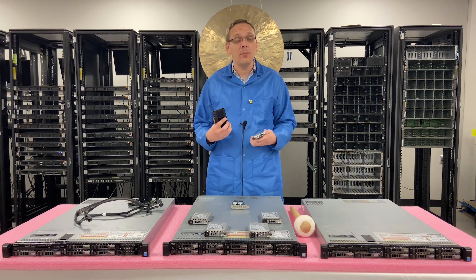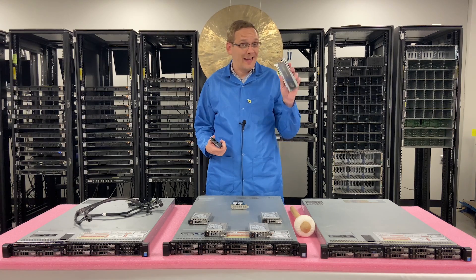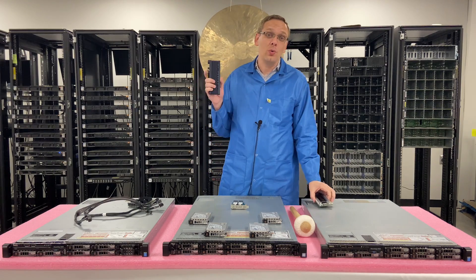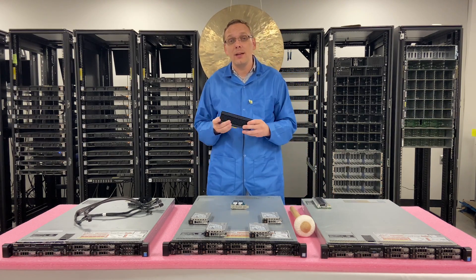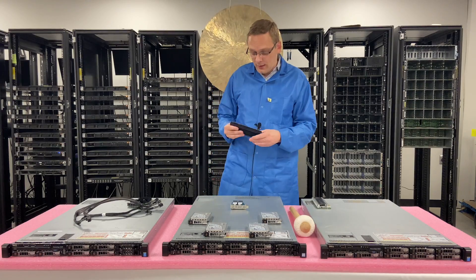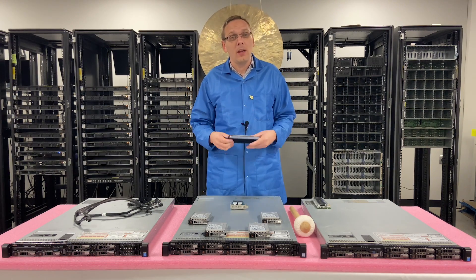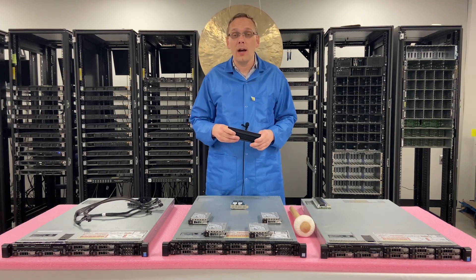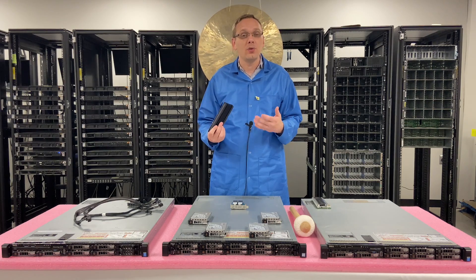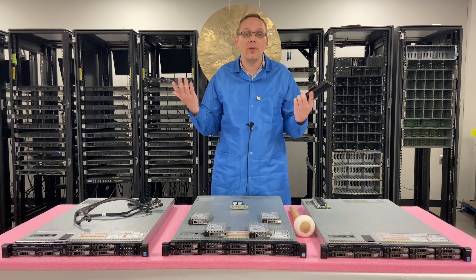You can take a PCIe NVMe card and stick it into the PCIe slot, but there are a couple of tricks. First, you can't just take a regular old Intel or Samsung and plug it in there — Dell has it set up where you need the Dell firmware. So you need a Dell PCIe card to actually get the NVMe to work. If you go into iDRAC, you can technically see it, but it's not going to show up as a physical disk, so you really can't install an OS onto it or do anything at all.